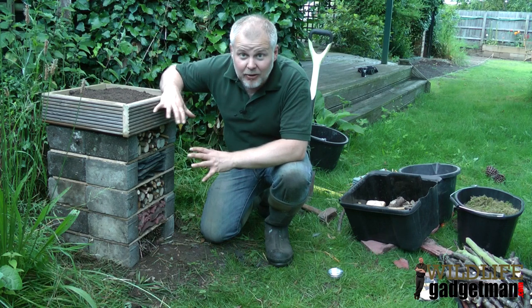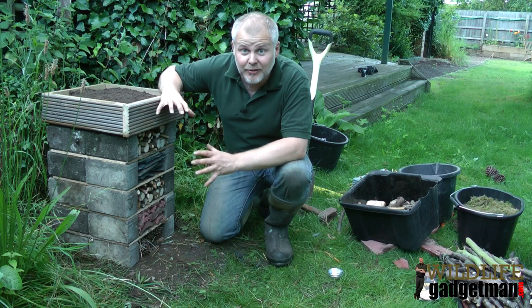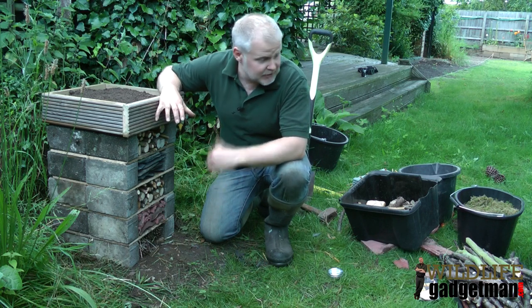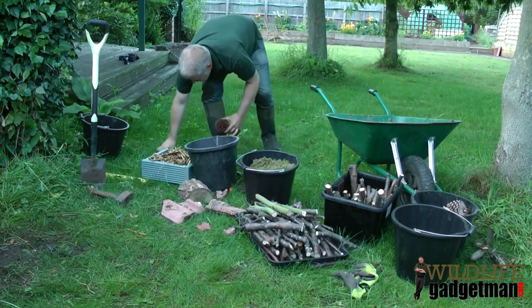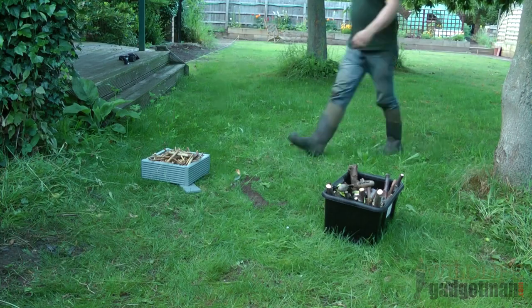Well, that's another bug hotel finished in the garden. Hopefully that's inspired you and given you a few ideas of how you can create one in your own garden. All that's left to do now is to tidy up this lot. We'll see you next time.